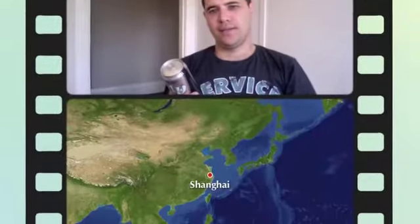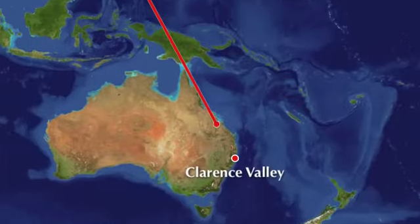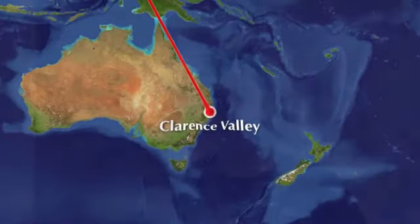Suntory Magnum Dry. Suntory Magnum Dry is imported by Wow Brands, which is Woolworths. It comes in this 500ml can, silver — obviously trying to copy Asahi to a certain extent.